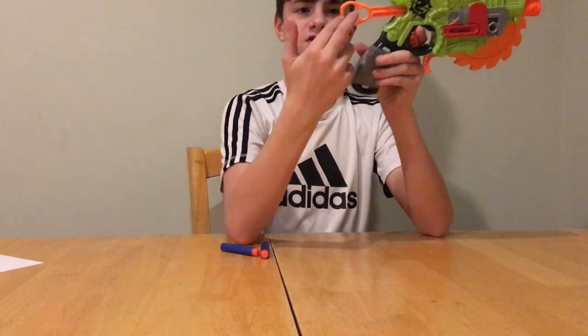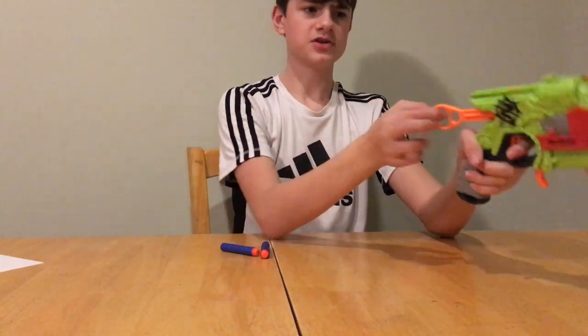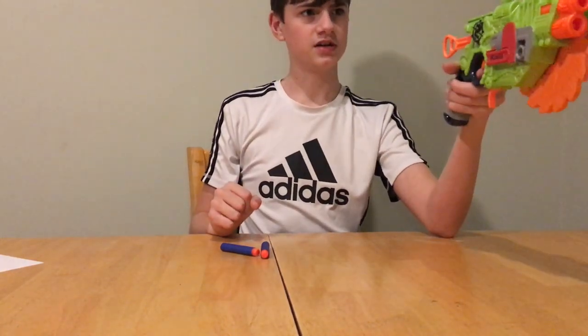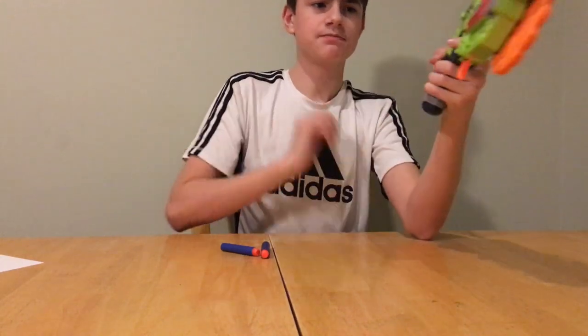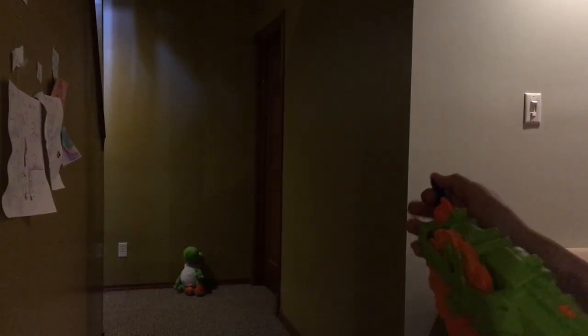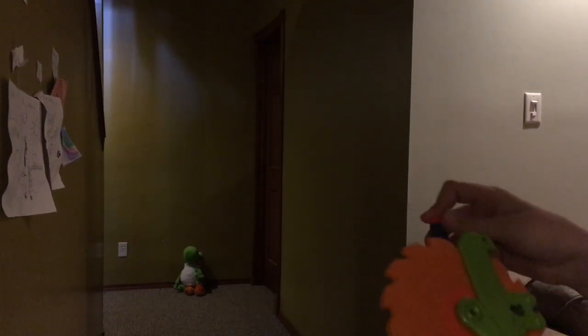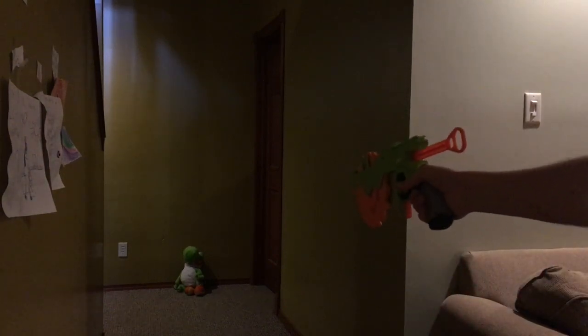Priming is all the way back here — there are two finger holes for the priming mechanism, you just pull back and then pull the trigger. Firing is pretty easy and pretty normal. I'll show it firing, shooting some standard Nerf Elite darts.